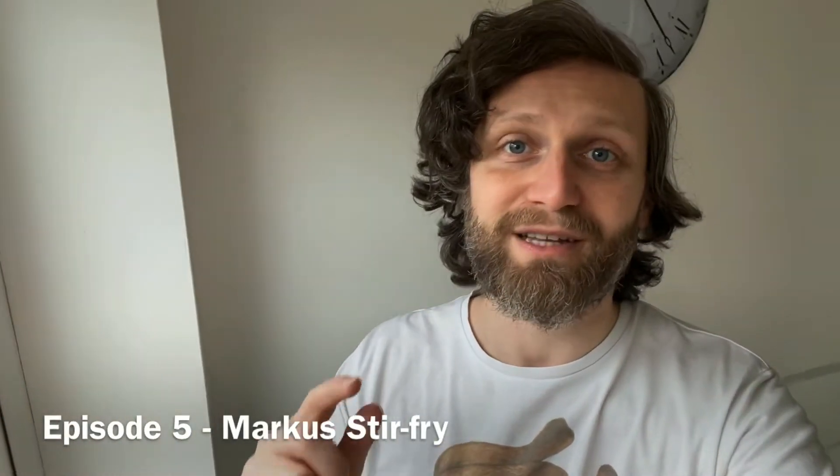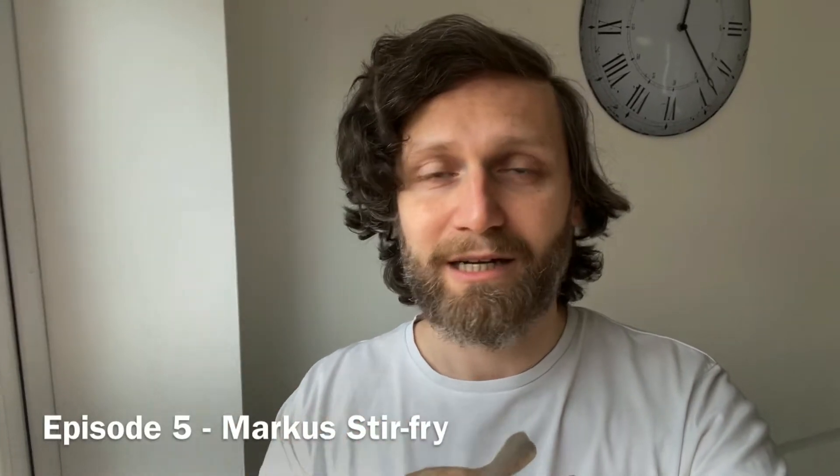Hello, welcome to Cooking with Marcus, episode 5. This time, I'm going to take you through the making of the classic Marcus stir-fry. This is something I make quite often. It's great to last a couple of days, a week. You can just keep it in the fridge, put some rice on, reheat it and go. I'm going to show you how to do it, so let's get started.